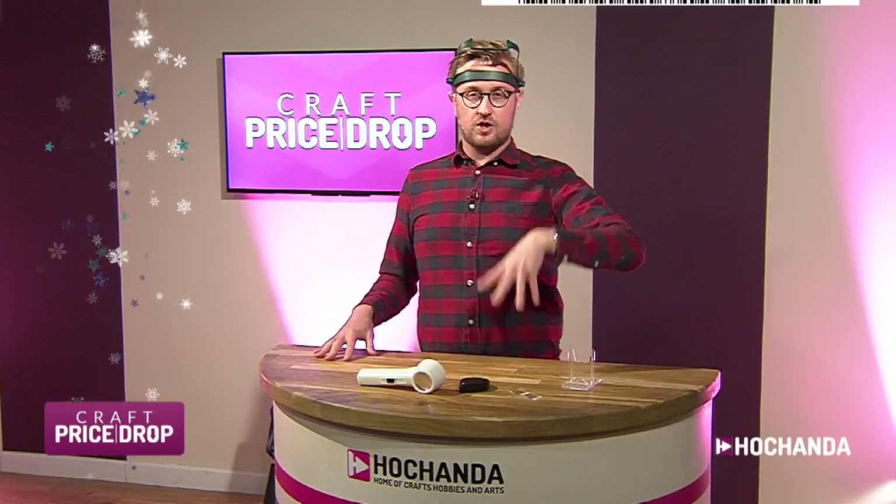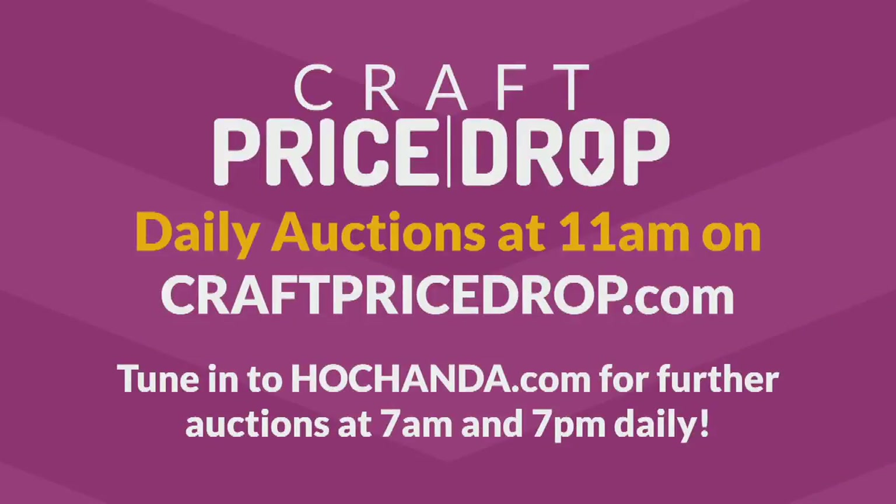It's been a busy day so far here on Hochanda — but this is an exclusive viewing on craftpricedrop.com. Don't forget, watch us on this website every day at 11am. I should be doing the next one tomorrow at 11am, and also Sunday at 11am.